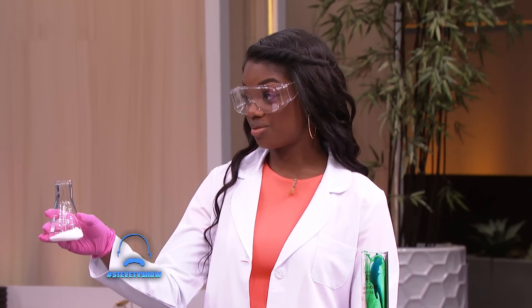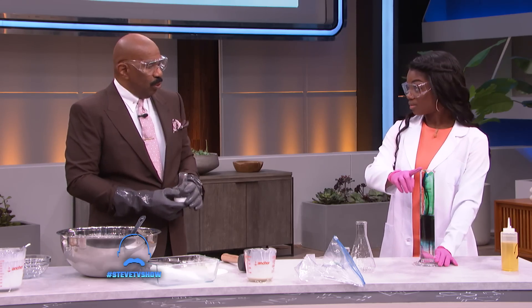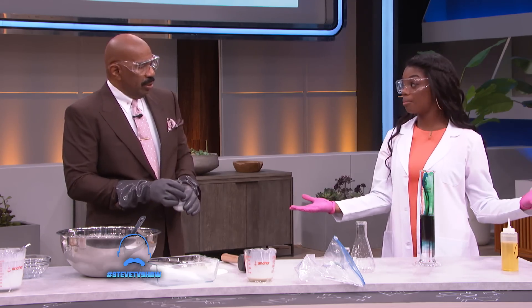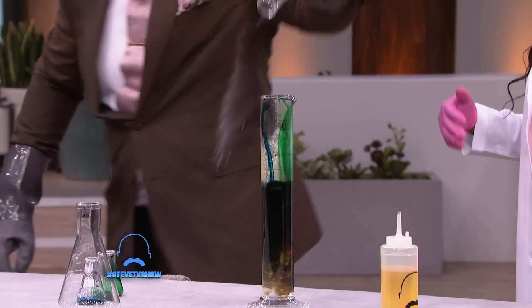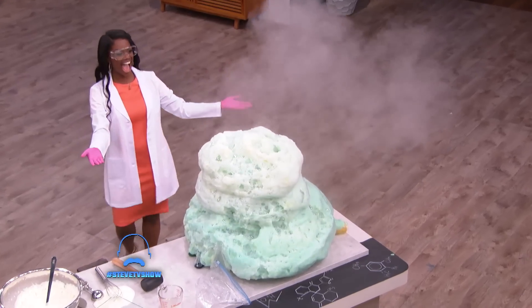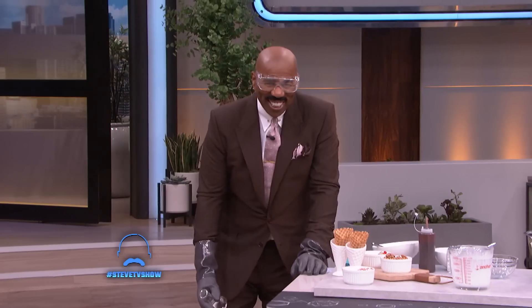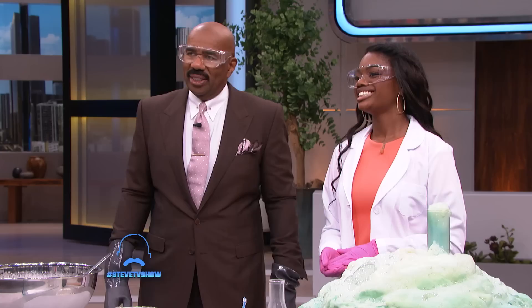You get to pour this in. Pour in where? You're going to pour it right into this top, and it's going to go boom, shebang, pop. All right, we're going to count down. Audience, can you help me? Ready? Three, two, one — go ahead and pour it in. That's pretty good.